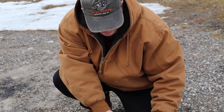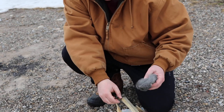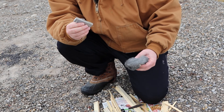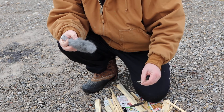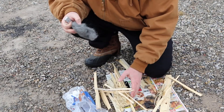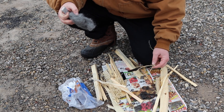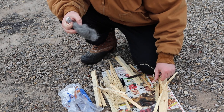I'm going to show you how to start a fire using steel wool on a magnesium fire starter. You want to make sure that when you do this you have your sticks and everything planned out pretty good. I've got some rope which is like tinder and some fine sticks.